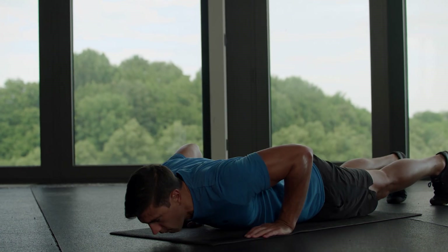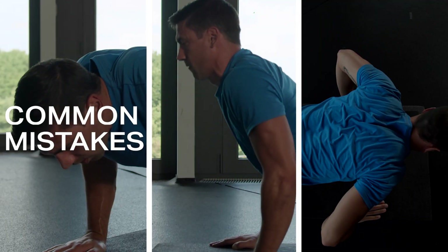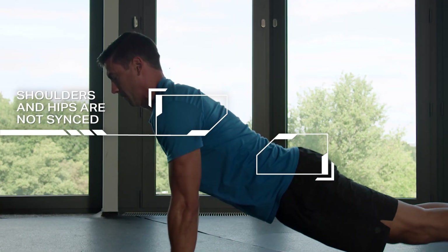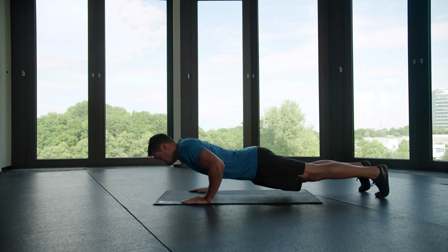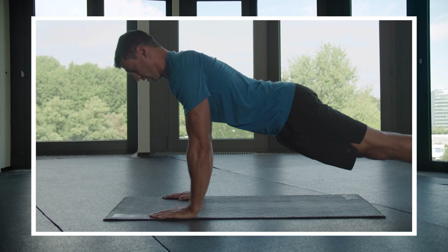But before I show you how to master the Freeletics signature push-ups, let's look at some very common mistakes. Mistake number one: your shoulders and hips are not coming up at the same time. You can correct this by engaging your core to keep the focus on your chest, shoulders, and triceps.